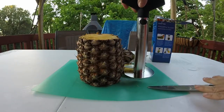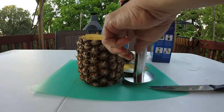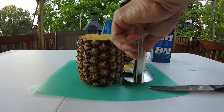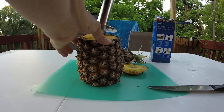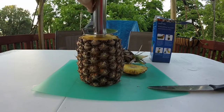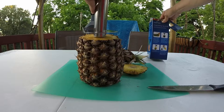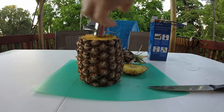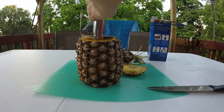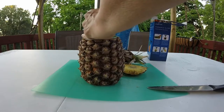We have to measure, and it looks like it's number two height. We place the cutter on top, then twist the handle with a slight downward pressure until you reach the number marked in step one, push down, and then...